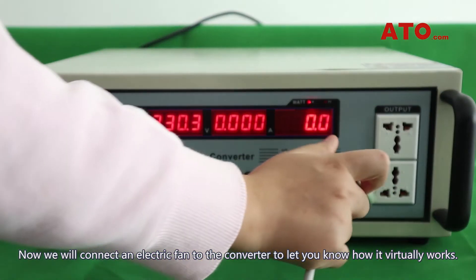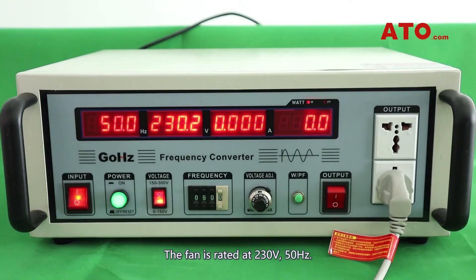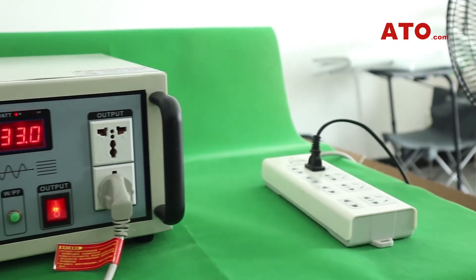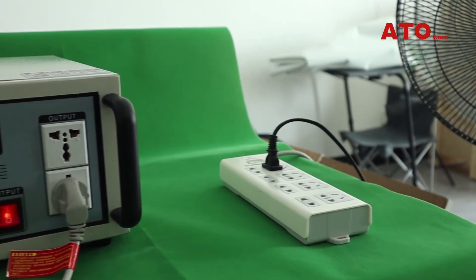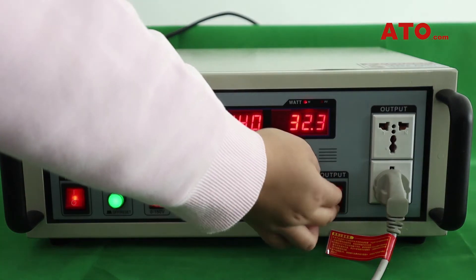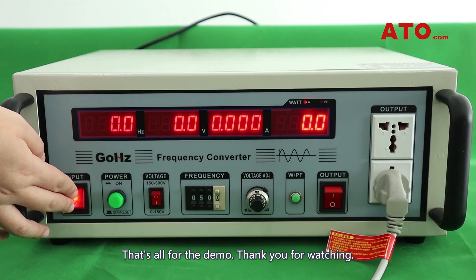Now we'll connect an electric fan to the converter to let you know how it virtually works. It'll be safer to connect the fan through a power strip to the converter. The fan is rated at 230V, 50Hz. You can see the fan is on. The converter also provides a real-time display of corresponding current and power values. That's all for the demo.